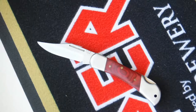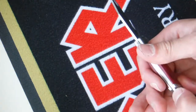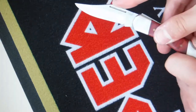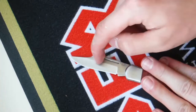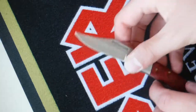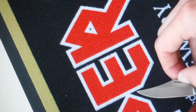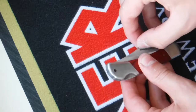The blade length would make this UK legal, however it has a lock, therefore it is not. Moving on - this is a back lock, which means the lock is here on the back, which is why it's called a back lock. You also have a large finger nick here to pull out the blade, but you don't have to use that - you can also open it like this.